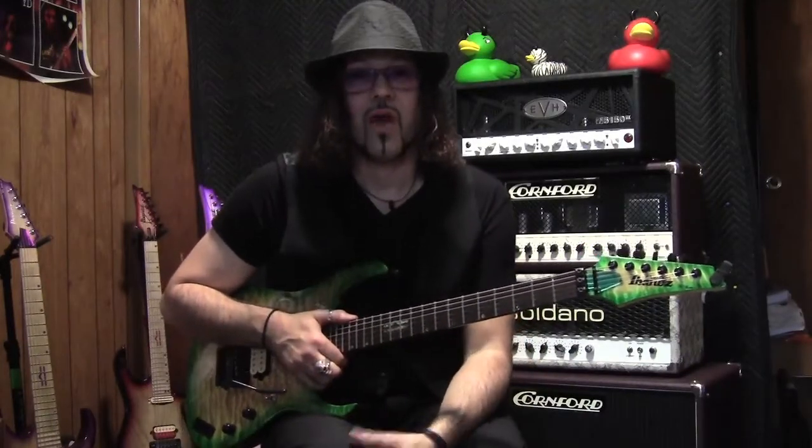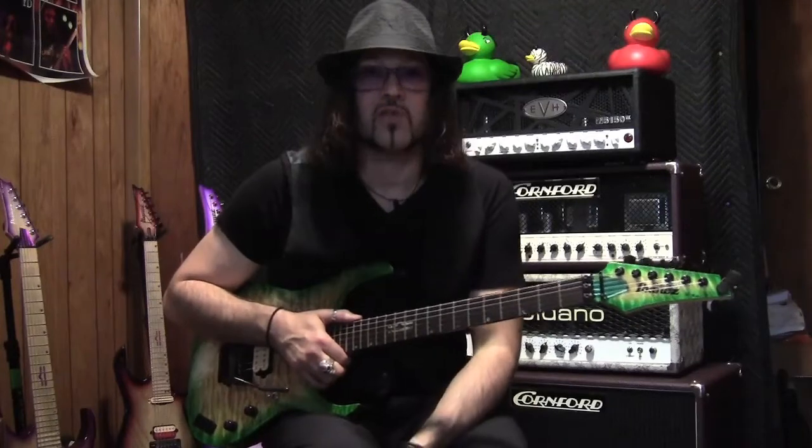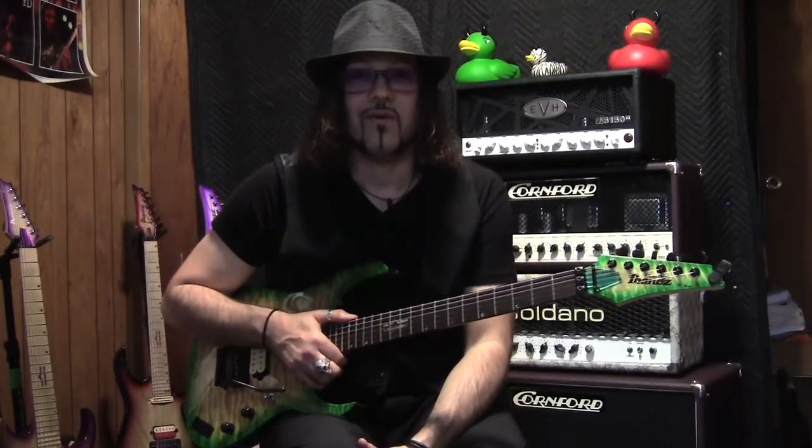I hope you guys enjoyed this demo. I had a lot of fun letting you know how cool this pedal is. It's the Giggs Boson Overdrive by Free the Tone — definitely check it out.